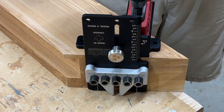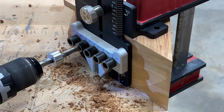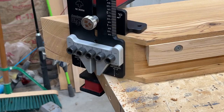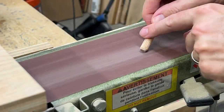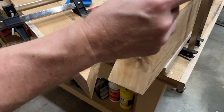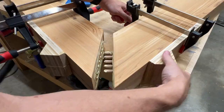To add strength to the joints and help with alignment, I'm using my Jessam doweling jig to add five 3/8-inch dowels to each miter. I marked the centerline for the jig and drilled out all five holes, then repeated the process on the other side. If you do any dowel joints, do yourself a favor and add a slight taper to the end of the dowels — they're way easier to insert, especially during a stressful glue-up. I glued the dowels in one side, let them dry about 30 minutes, then proceeded with the glue-up.